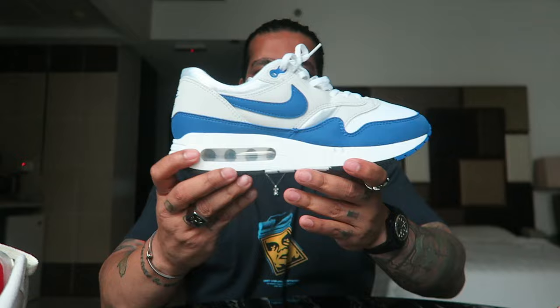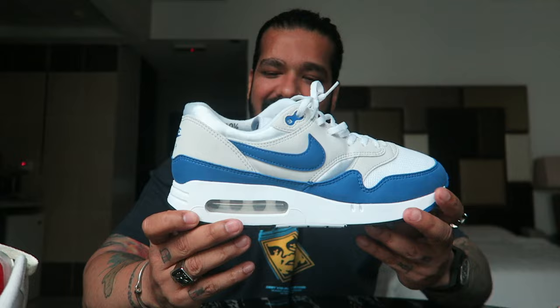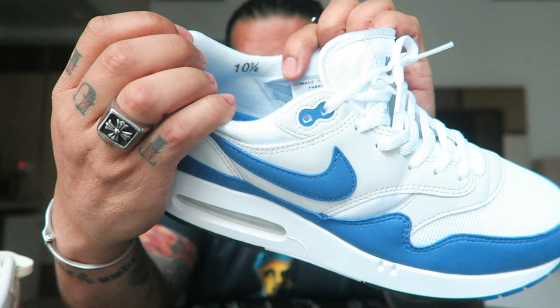But now, with technology and time, Tinker Hatfield's greatest design has come back with the big bubble, because apparently they've figured it out and it can now withstand harsh temperatures. One other thing to note: they've stamped the US sizing — you can see '10 and a half' right here on the sock liner.